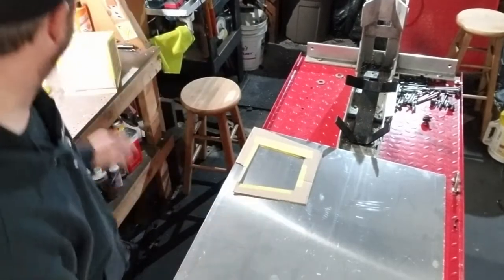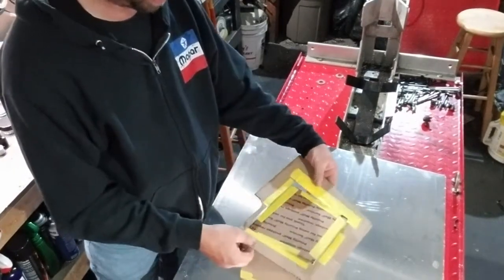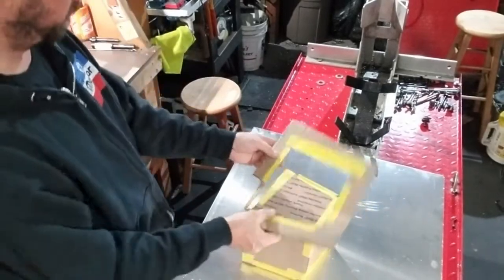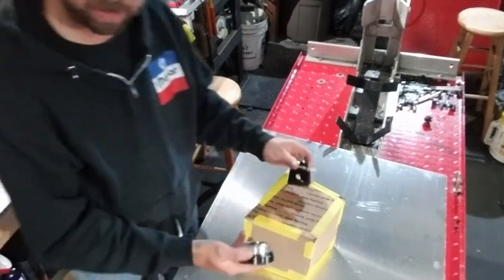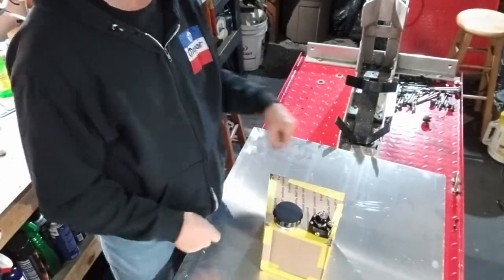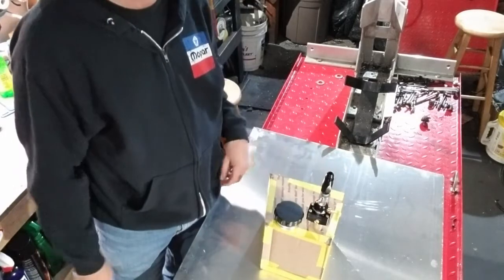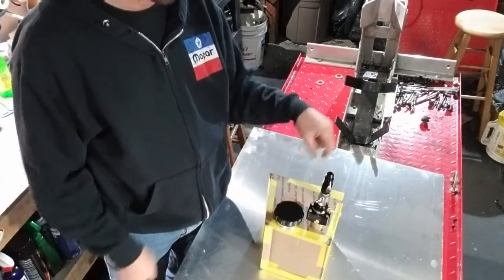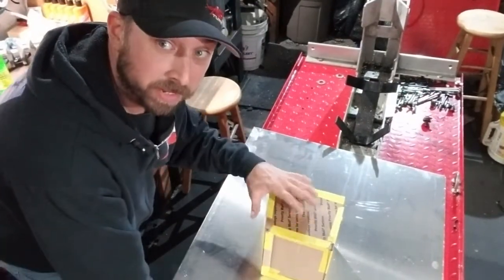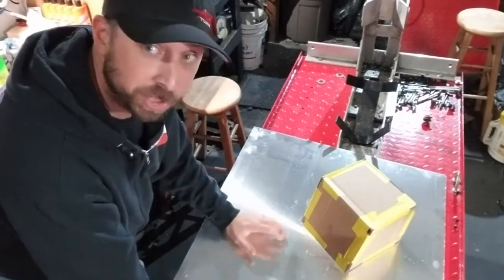I had already made up my cardboard template here — it's going to look something like that when it's all said and done. I got my fill cap that'll go in here, I got my regulator, and then a breather. The pump will go in this area. I'm going to take all these shapes and trace them out on this aluminum and start cutting stuff out.